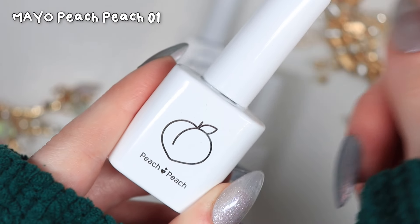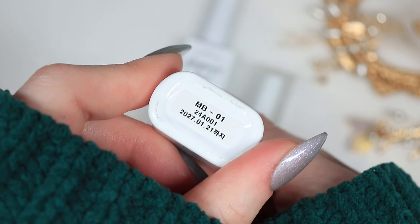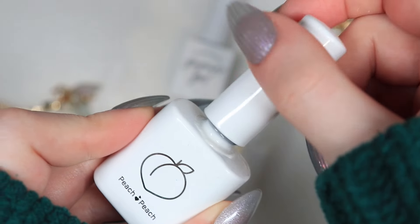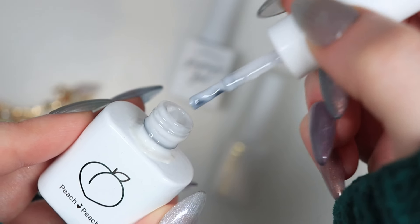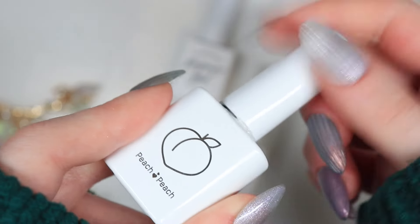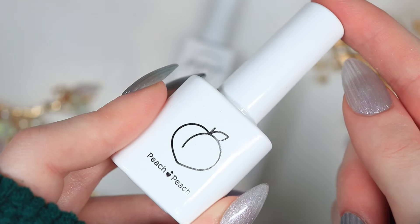Finally, the Mayo Peach Peach Collection in the shade MB01. This one has a slightly more cream colour compared to the other two and is also slightly thinner, but definitely a good nail polish. I would highly recommend it if you want a non-yellowing milky white nail polish. I definitely need to make an order very soon. This one is also 10ml, so a little bit more in the bottle compared to the other two.